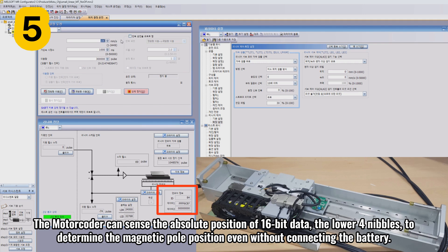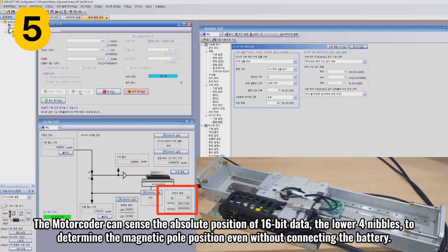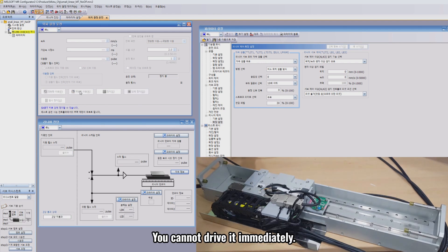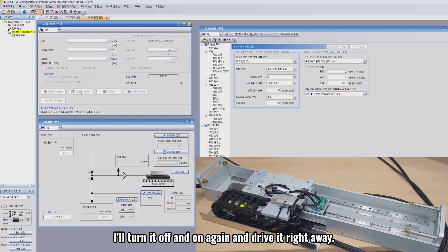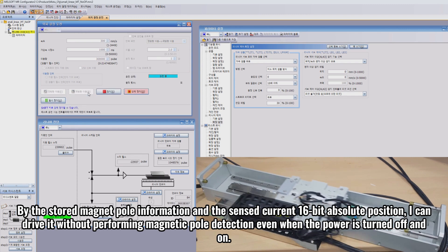The motor coder can sense the absolute position of 16-bit data — the lower four nibbles — to determine the magnetic pole position even without connecting the battery. If it was an incremental encoder when you turn it off and on, the current position is initialized to zero and the magnetic pole position cannot be determined; you cannot drive it immediately. By the stored magnetic pole information and the sensed current 16-bit absolute position, you can drive it without performing magnetic pole detection even when the power is turned off and on.